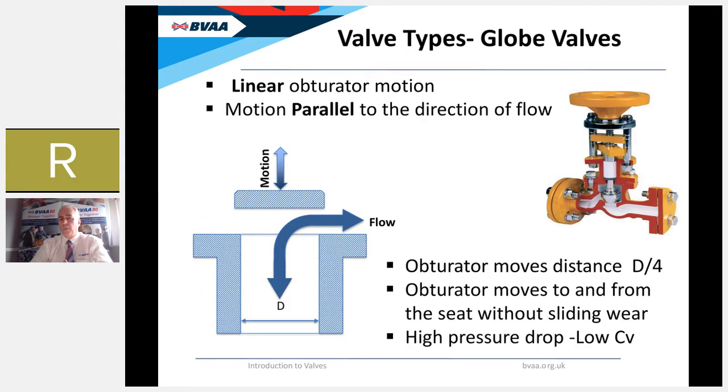The second linear obturator motion valve is the globe valve. Its motion is parallel to the direction of flow, and the obturator only moves a distance of D/4 — a quarter of the stroke of a gate valve. The obturator immediately moves away from the seat as soon as it starts moving, so there aren't the same sliding wear issues as with the gate valve. However, the major disadvantage is a very high pressure drop, because the flow turns through two 90-degree angles as it moves through the valve, resulting in relatively low flow coefficients.